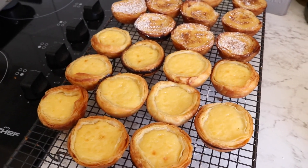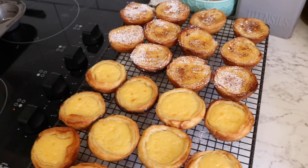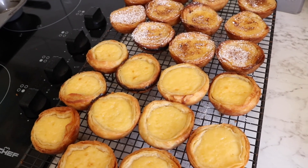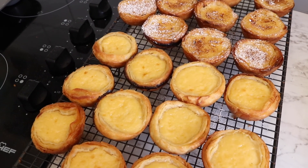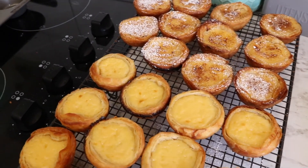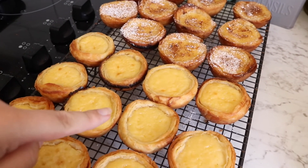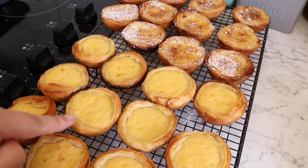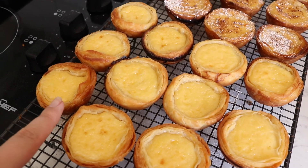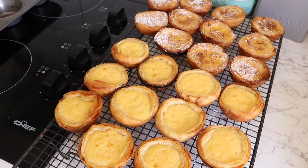That is it for this video — thank you so much for watching! Please give this video a thumbs up if you enjoyed it. Out of any recipe on my channel, this is the one I most want people to make — it's just amazing. It might look hard but it was so simple. The hardest part was just shaping the dough into the cases, and like I said, if you just do 11 slices instead of 12 it's so much easier. Thanks and bye!